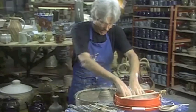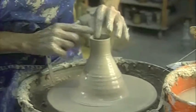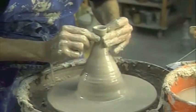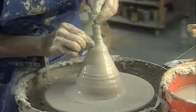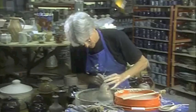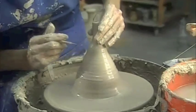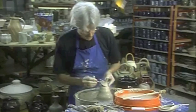Now I'm going to make teapot spouts — a very small teapot spout. I've centered clay that's been opened all the way to the bottom; it's just a big, hollow, very thick-walled cylinder. I'm going to throw a very small spout. Sometimes you can throw on a stick — just a needle tool — and that makes it easier. Then I cut it with my needle tool and just lift it off.